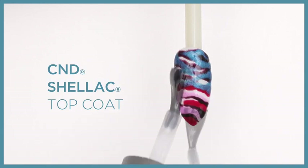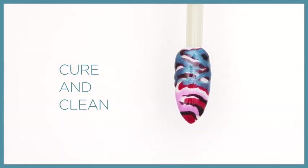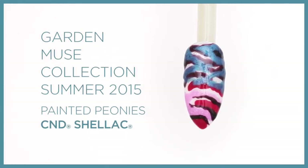Apply a thin layer of CND Shellac top coat and cure for two minutes. Clean the nail with 99% IPA.